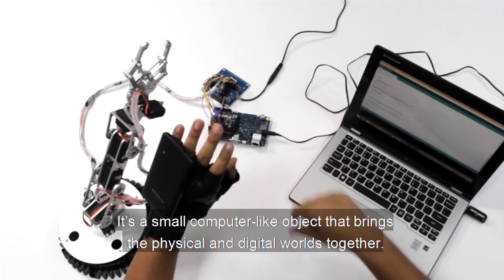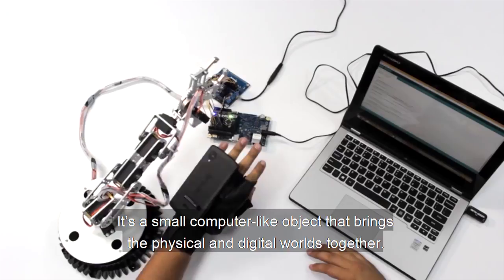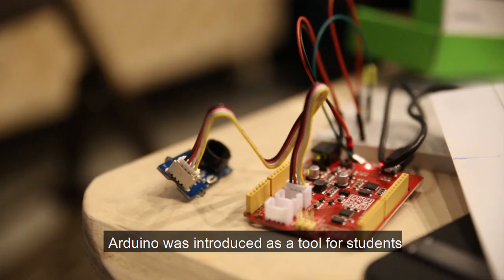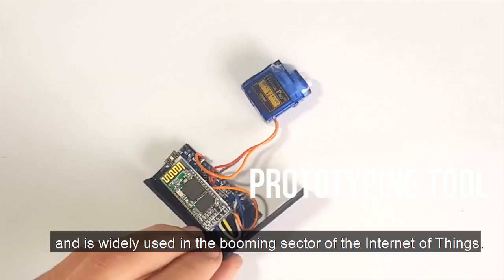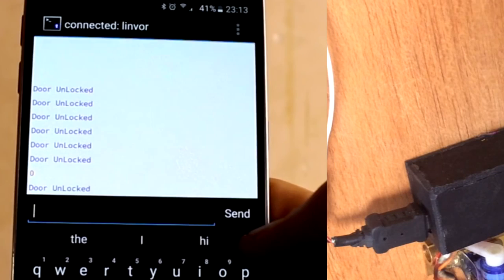Arduino is an open-source electronics platform with tremendous potential. It's a small computer-like object that brings the physical and the digital worlds together. Arduino was introduced as a tool for students who had no experience in electronics programming. Since then, it's become the most popular electronics prototyping tool and is widely used in the booming sector of the Internet of Things.